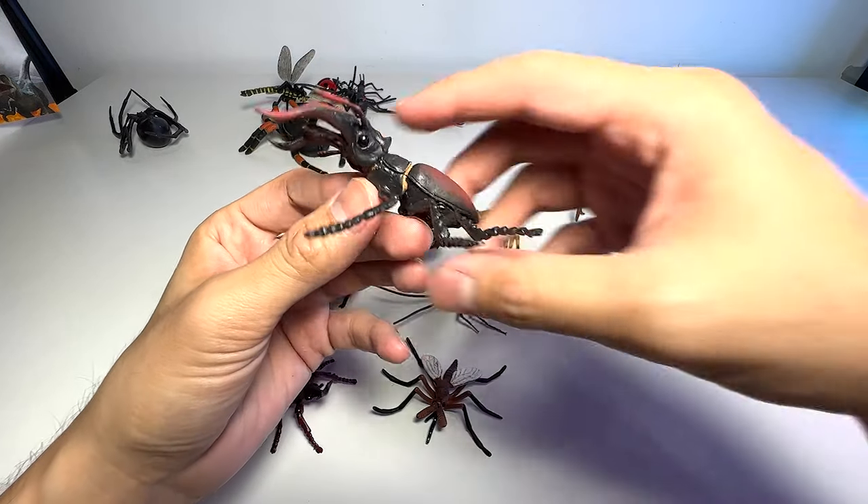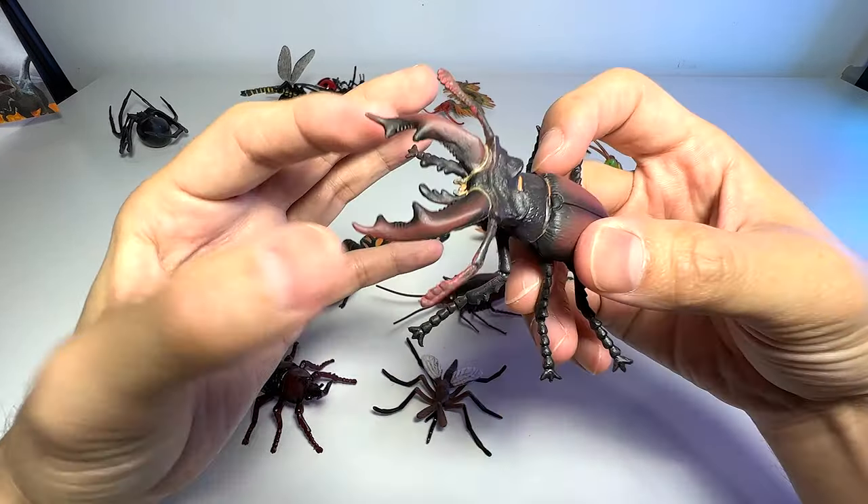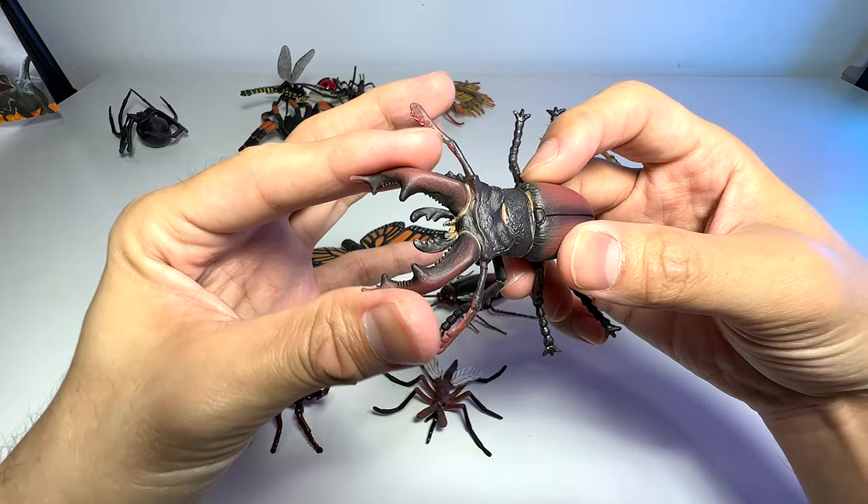Here we have another beetle, and this is known as a stag beetle, with two huge claws in front.